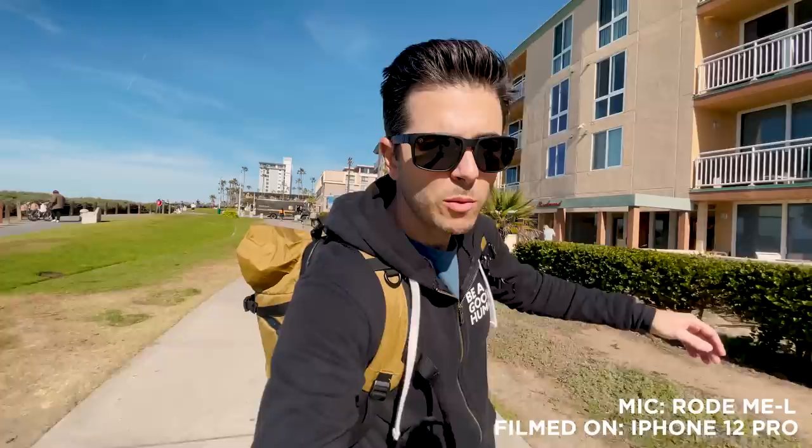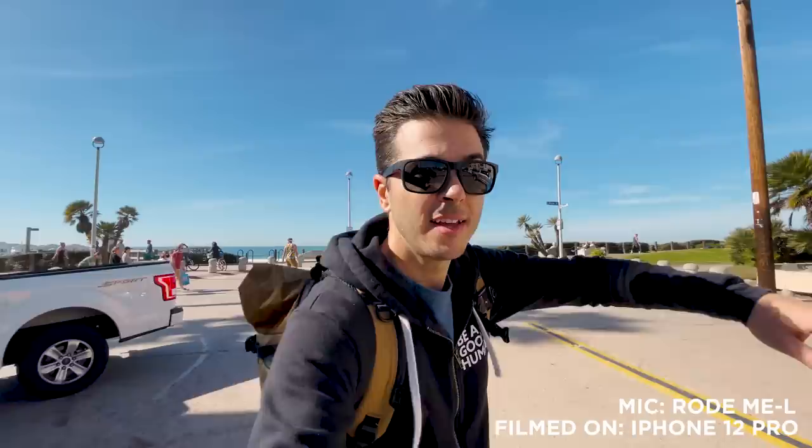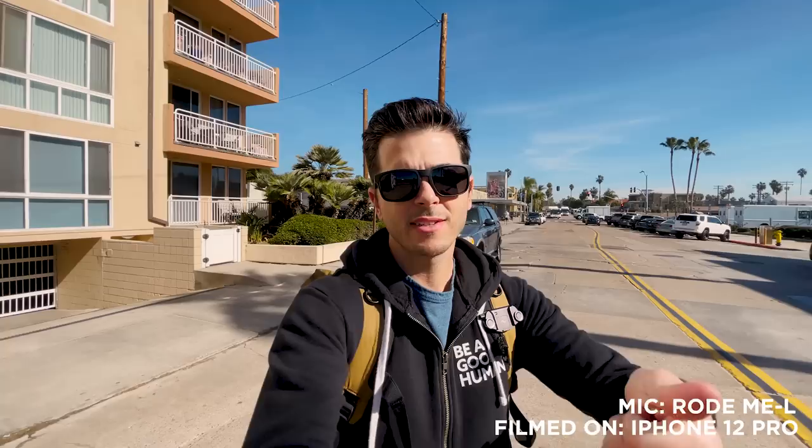Here's the Rode VideoMic ME-L on the iPhone 12 Pro - how does it sound? It's solidly windy, we're at the beach, there's a background beach rumble going on. This is really the part of my kit that I feel like I don't have right now - I don't have a good quick-grab mobile solution. When we're out traveling and I don't want to walk around with the big rig, I want to pull my phone out, pull a little tripod rig like this, plug in a mic, and just start shooting. Maybe this is the right solution.